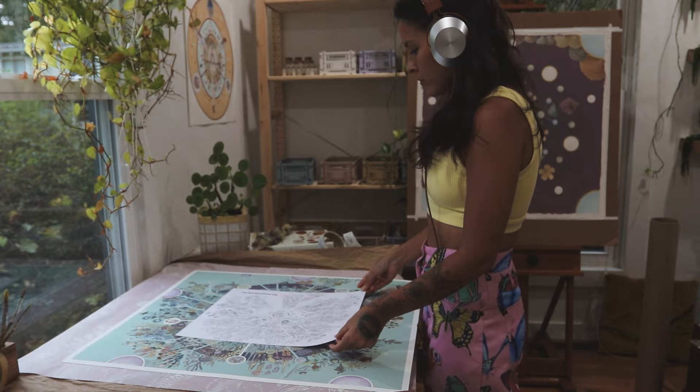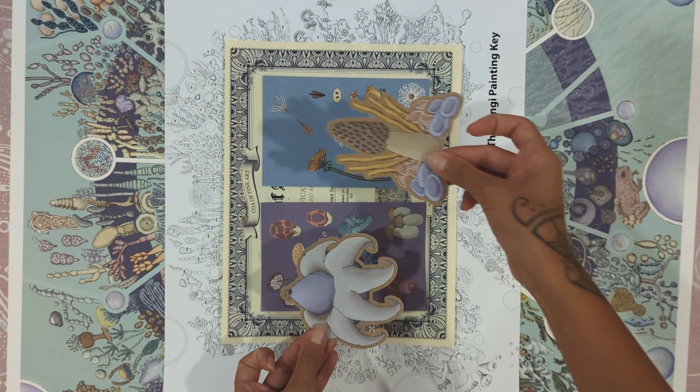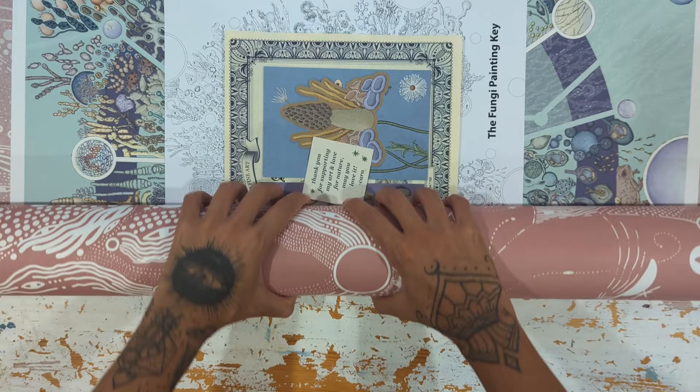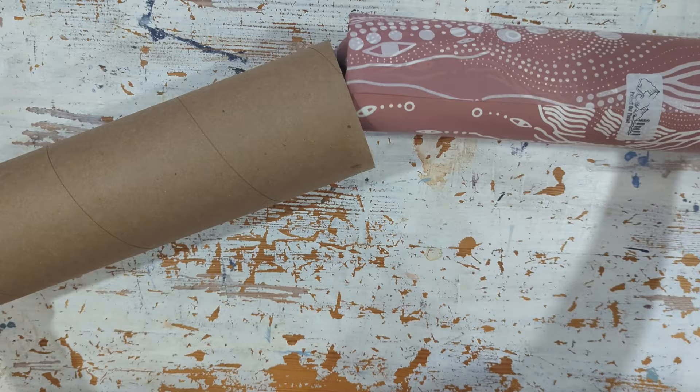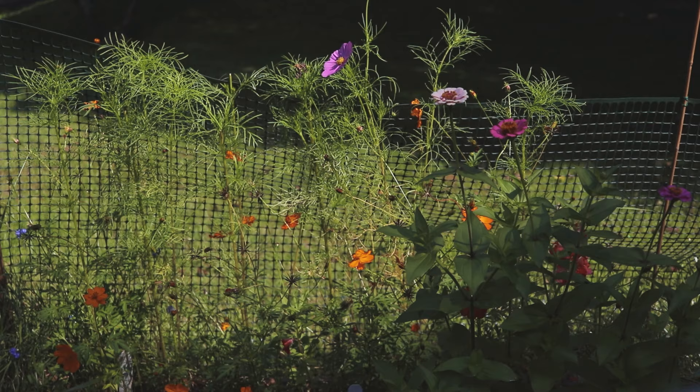A lot of people wonder how artists can cope with spending so much time alone, but I love it here in my own little world where I get to paint, ship orders, film videos, and blast my favorite music while singing out — definitely out of tune — and dancing.